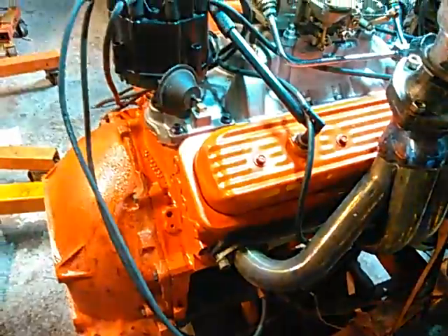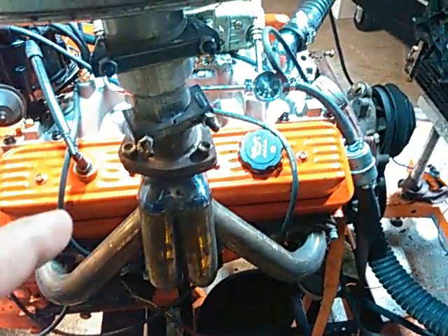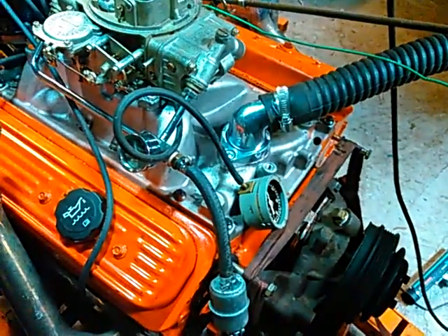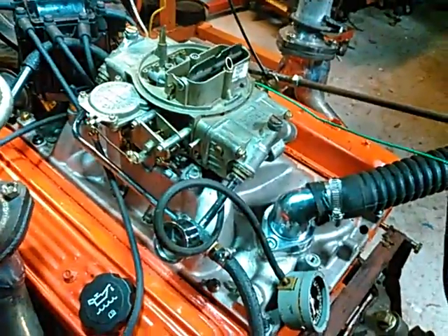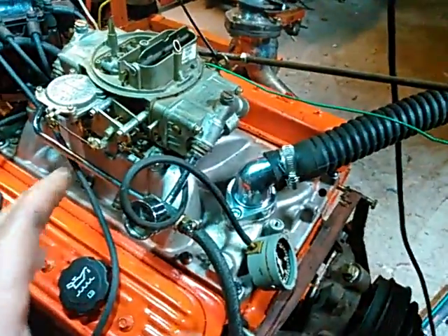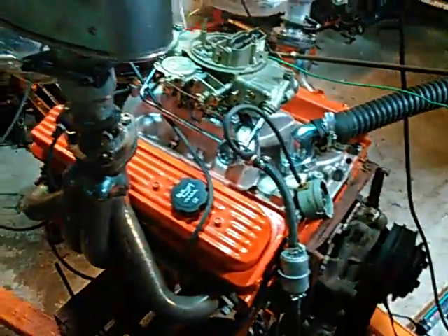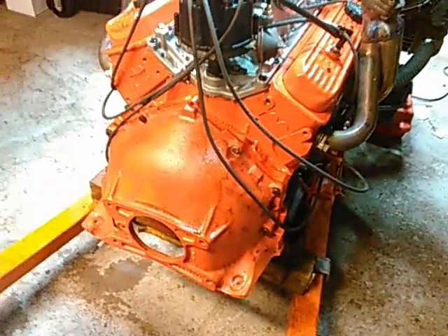There are slosh baffles in the back in case there's any drag racing going on — prevents the oil from climbing the back of the pan — and at least one trap door. Up in the valley there's an aftermarket tin valley pan that prevents the oil from hitting the bottom of the intake manifold and heating it up. So this would definitely be a cold runner — a carburetor with annular boosters or at least down-leg step boosters would be great with it. It's meant to run cold. I've got a 180-degree thermostat in it right now just to break it in, and the cam's been broken in — she's ready to rock and roll.